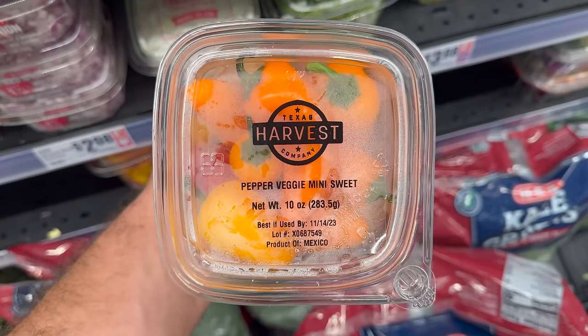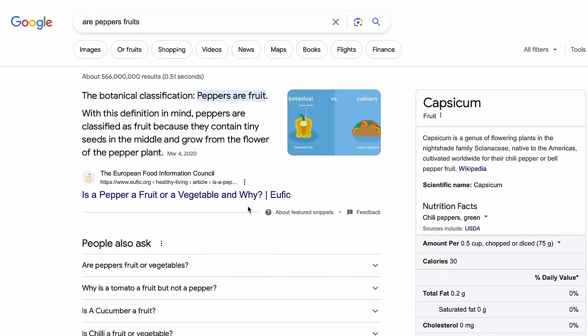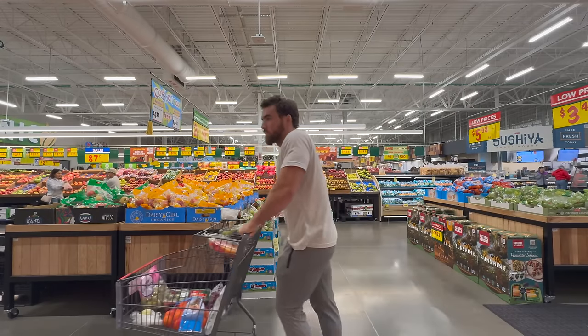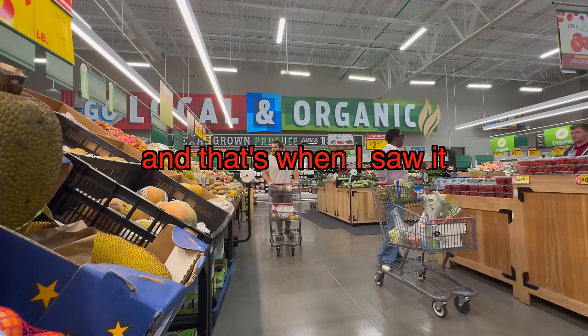Like this is what I'm talking about — in the store it said veggie set, and when you look it up online, the botanical classification means peppers are fruits. So I bought these and many others, but I was just so confused at this point. And that's when I saw it.